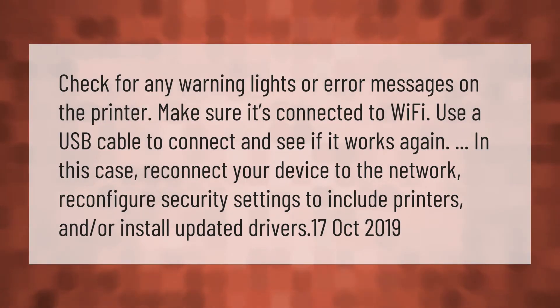Check for any warning lights or error messages on the printer. Make sure it's connected to Wi-Fi. Use a USB cable to connect and see if it works. Reconnect your device to the network, reconfigure security settings to include printers, and/or install updated drivers.